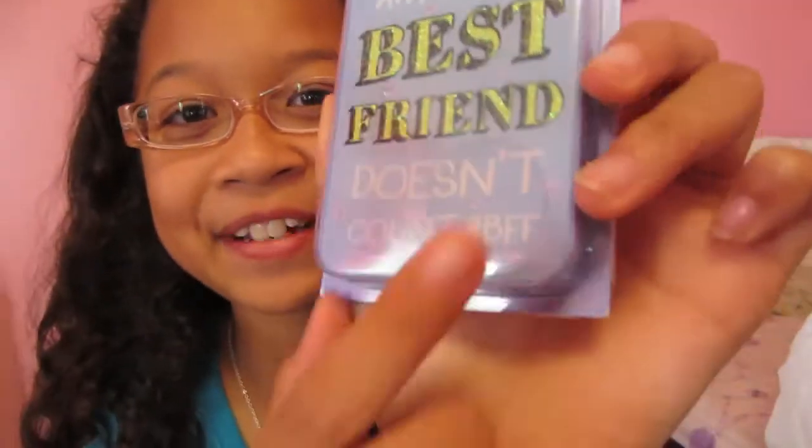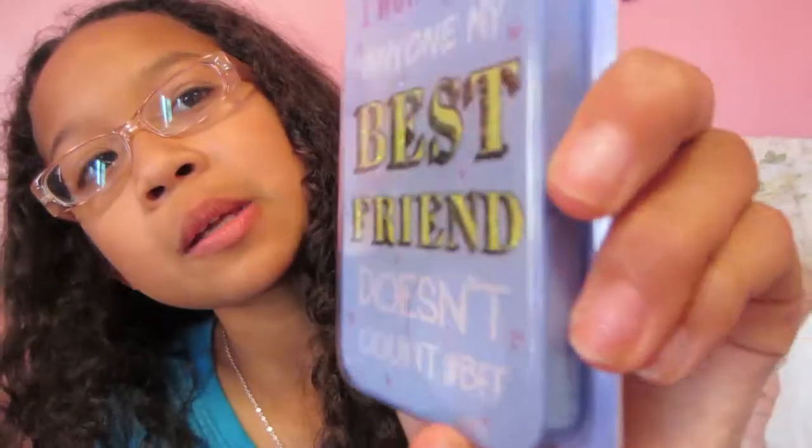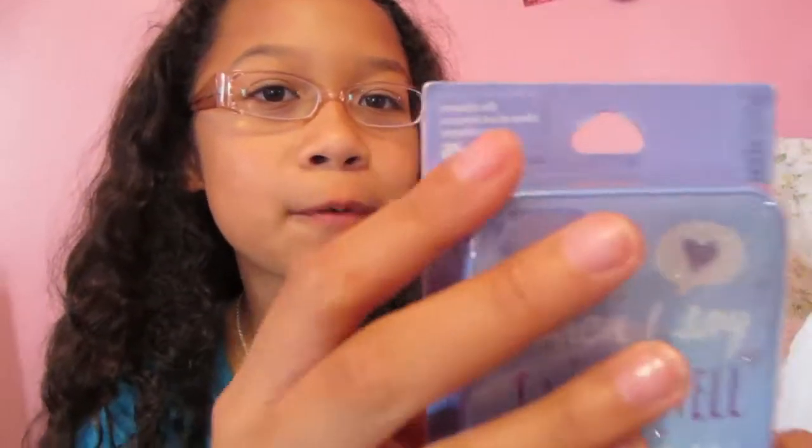Then I have this one. It's basically just flavored lip balm — I mean scented. And I got another phone case for iPhone 5 as well. Since I don't have an iPhone 5, I'm thinking about selling those, so that's probably what I'm gonna do with them.